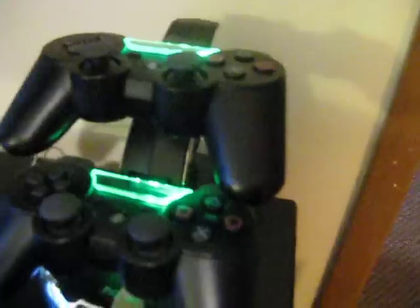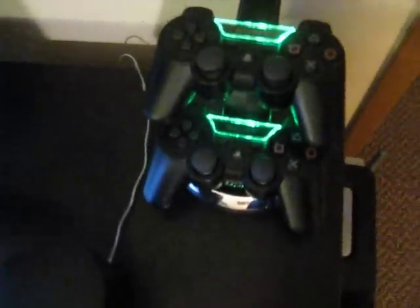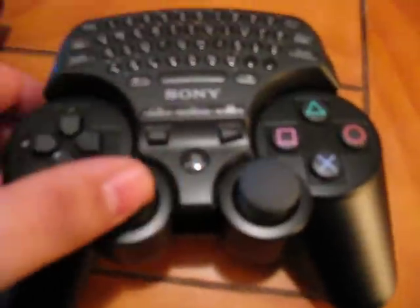I also have two PS3 controllers here and a charger — this is an Energizer charger, and I think it's pretty neat how it lights up green. My third PS3 controller is right here, this is my main one; the other two are mainly for when friends come over. And I've got the chat pad here, which is pretty good. This is my controller, those ones are for guests.